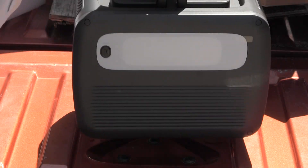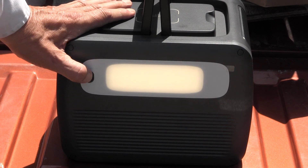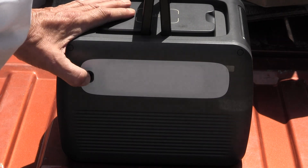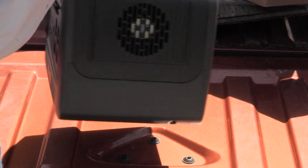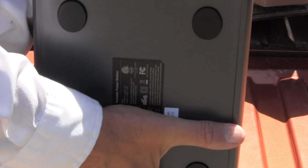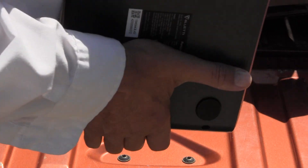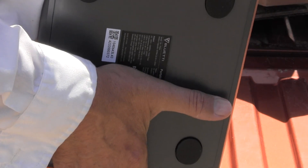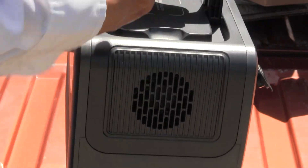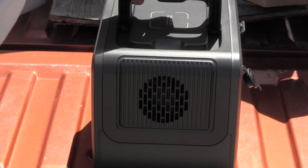There's a fan, and there's a light. Press the button and it turns on — press again it gets brighter, then flash, then off. It's a push-pull fan system — there are actually two fans, one on each side: one pulling air in and one pushing air out.